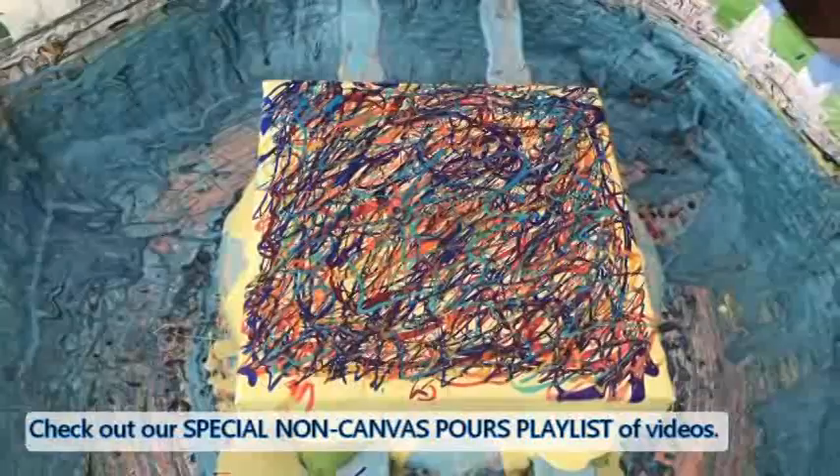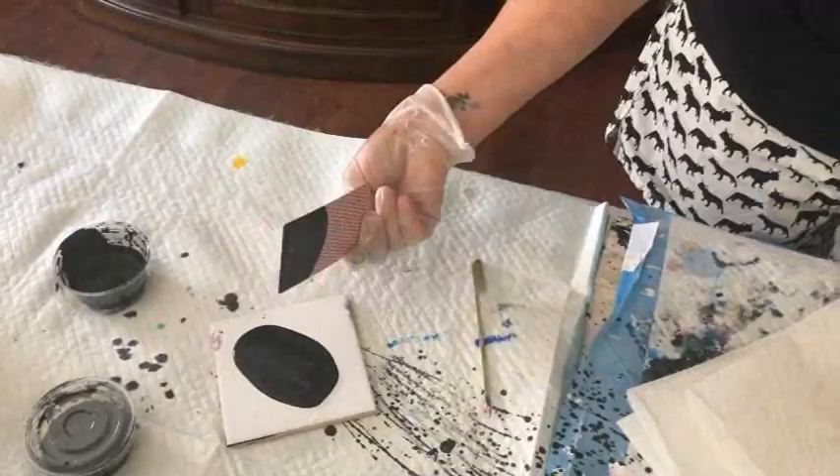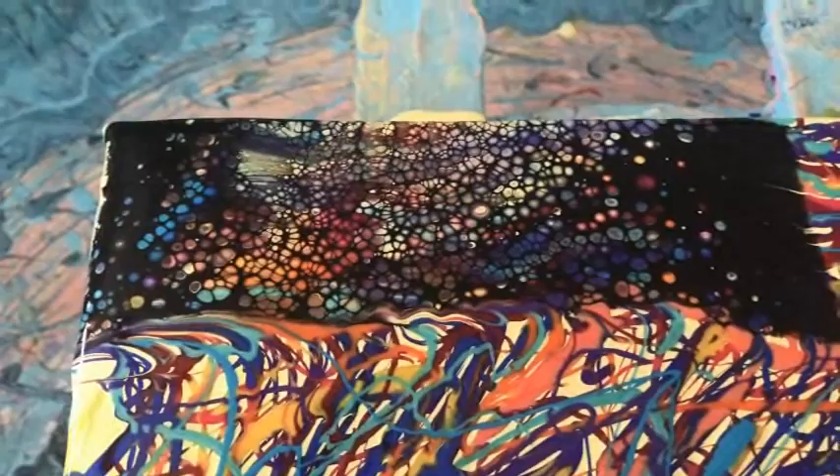Now we're on to the swipe. There's the mishmash — and that is a mishmash. We're going to use our cards — queen of diamonds coming up. That's your cell activator using simple black playing cards and swiping. And that's what we're trying to achieve — look at those colors, lots of different colored cells.